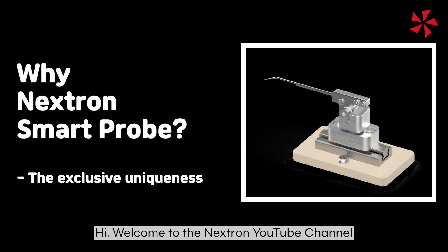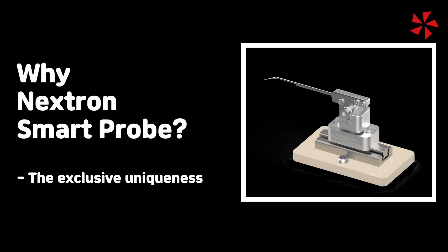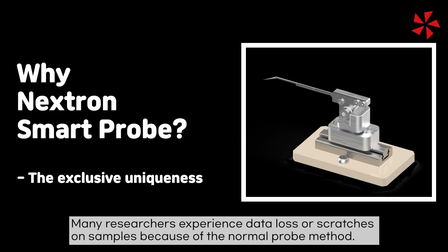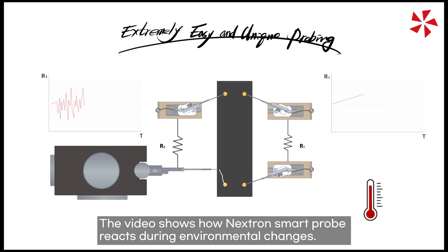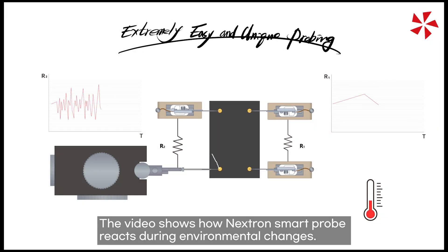Hi, welcome to the Nextron YouTube channel. Many researchers experience data loss or scratches on samples because of the normal probe method. This video shows how a Nextron smart probe reacts during environmental changes.